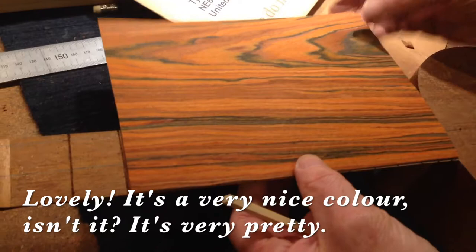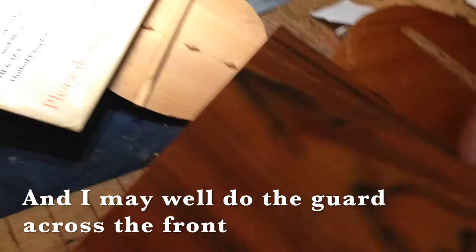Very nice colour. That'll come out very rich when it's been lacquered. And I may well do the guard across the front with the same stuff to match it.